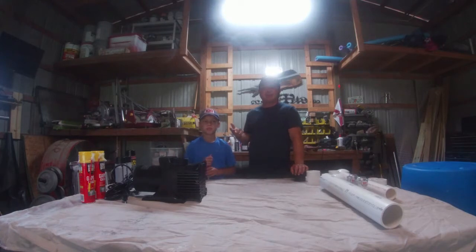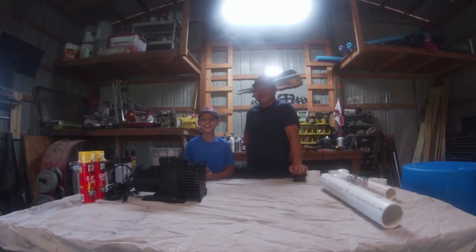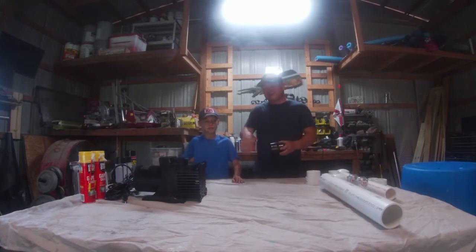The problem was that ready-to-go pond fountains were two thousand dollars online. So we started looking at different ways to do it, and what we came up with was building one ourselves — kind of a DIY redneck pond fountain. My whole life I've been getting ideas, figuring it out, and making it work, so that's what we're going to do today. Hopefully this works.